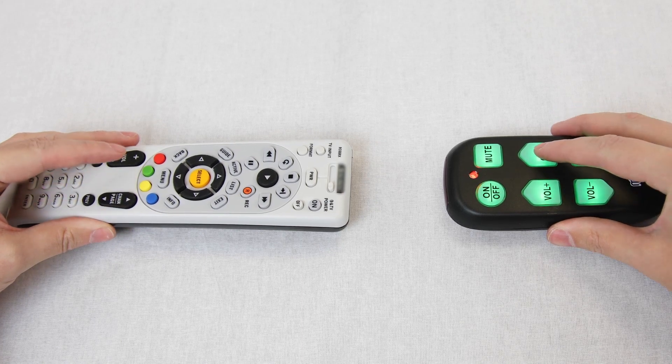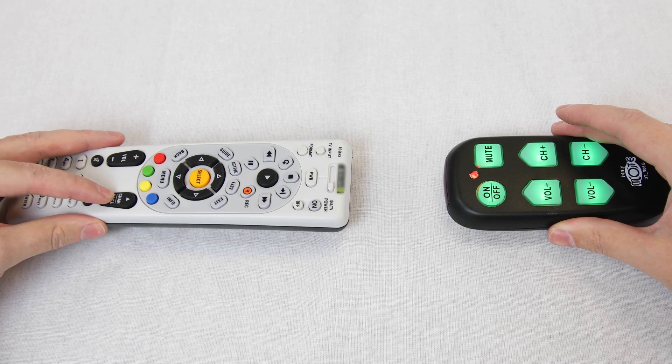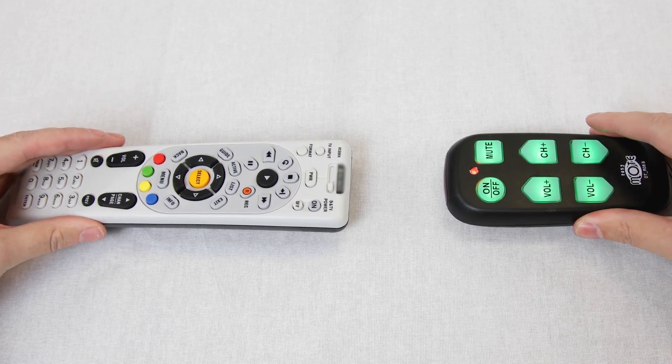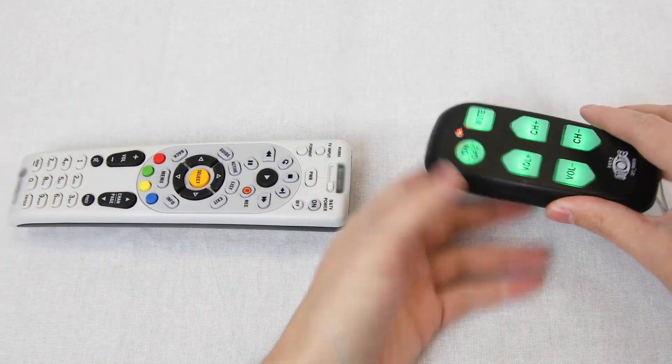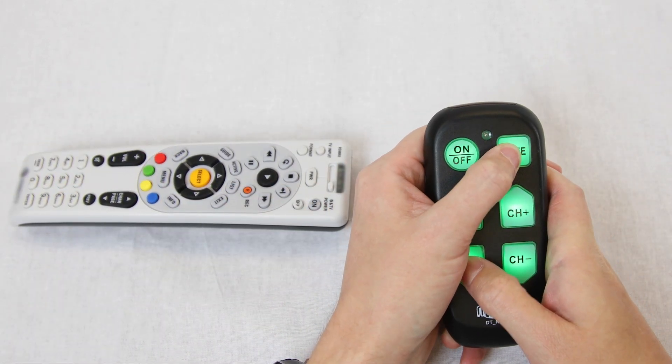The EasyMote will blink when it recognises the signal. This may take pressing the button several times. When it does blink, press the corresponding button on the EasyMote. Repeat this process until the desired buttons are learned, and press mute and volume down when complete.